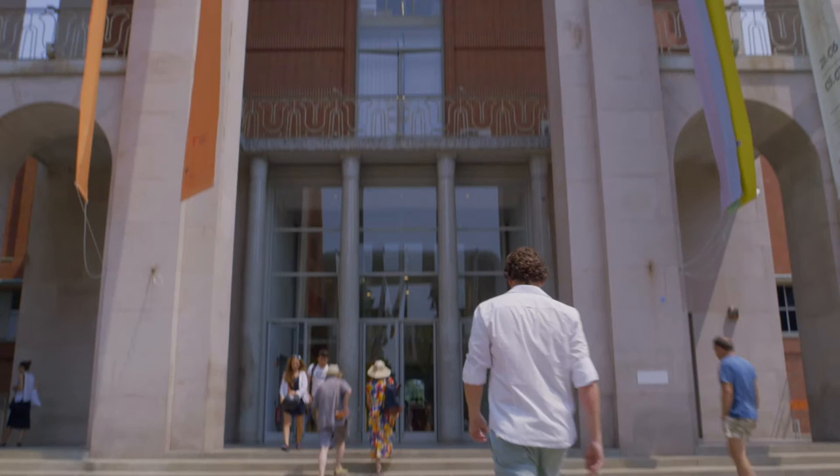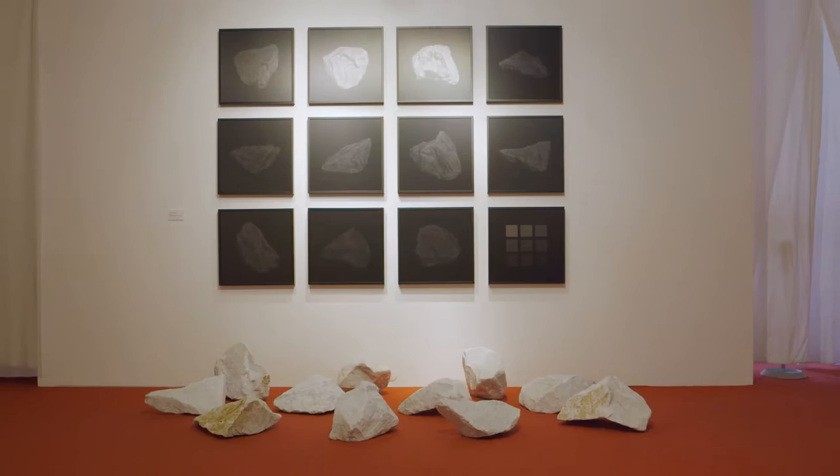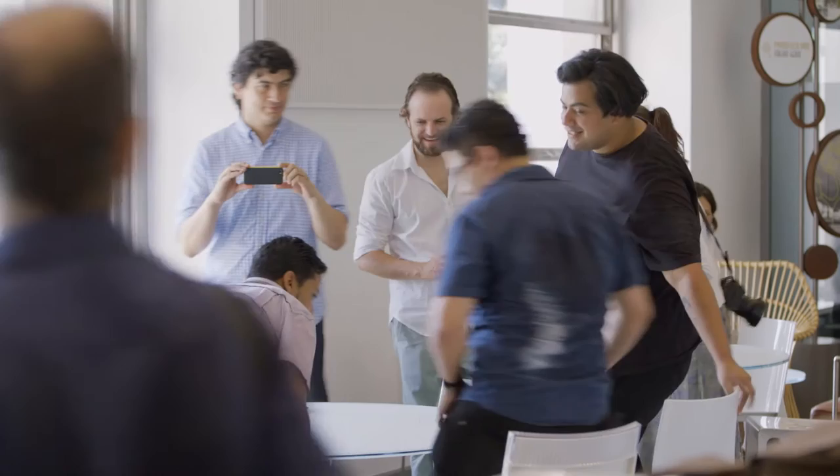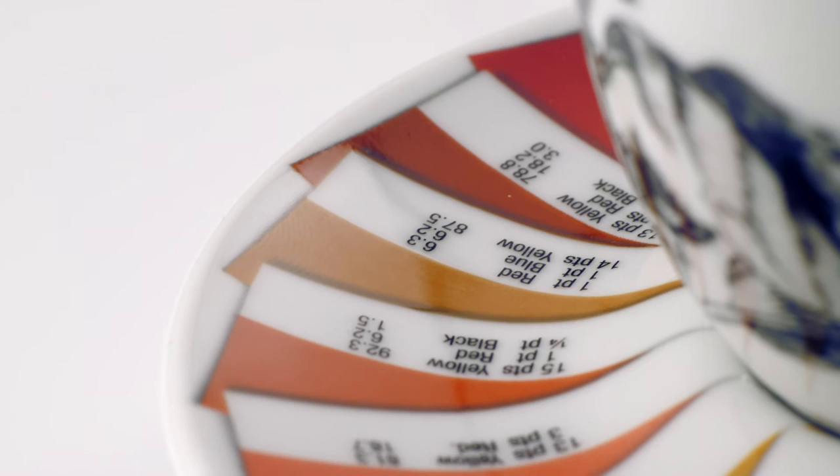My name is Marcelo Mosqueta. I'm 38 and I live in Brazil, in a region that is known for coffee plantations. When Ili contacted me, I was very surprised to be called to design the Ili Cup. It's really a pleasure to be part of the Ili collection — so many great artists, Anish Kapoor, Marina Abramović and so on — to be part of the same collection. It was challenging in this way and very interesting.